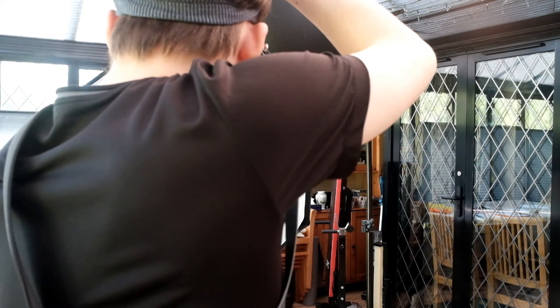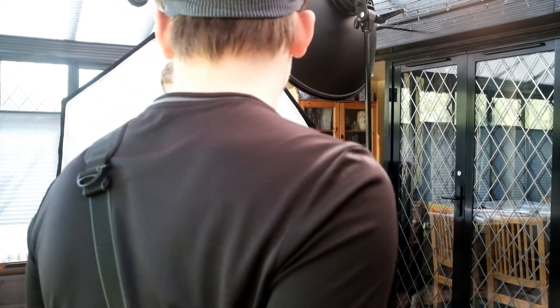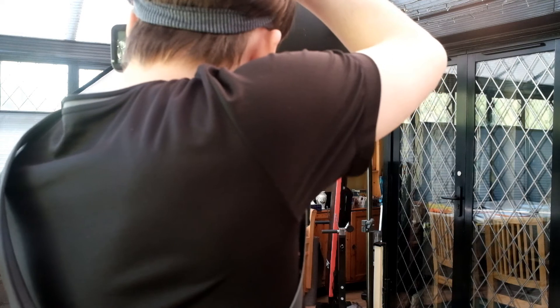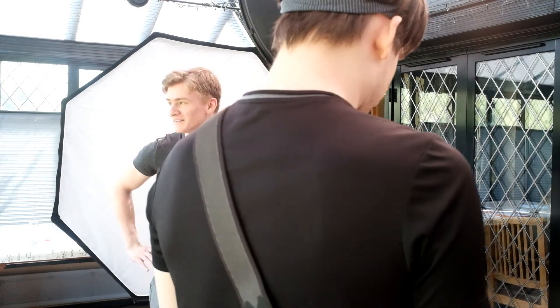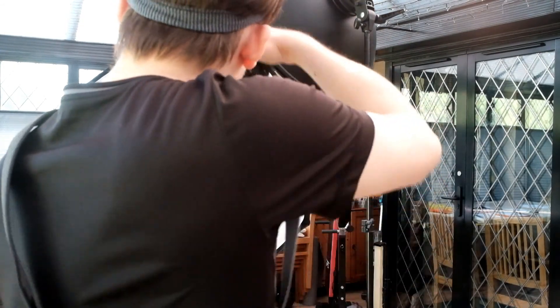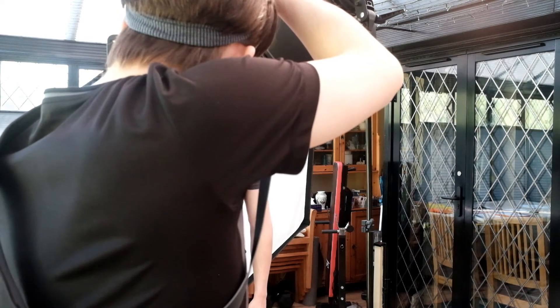Now we get two photos very quickly one after the other, and the second one is the one that I really like and think is good. There's the first one, and the only thing I say to him between the two is 'chin down.' I ask him to bring his chin downwards and immediately I know that's the photo I'm going to use. I think it's got a really nice expression — his eyes are engaged, which is something you have to really work at to keep your subjects engaged in the photo shoot.